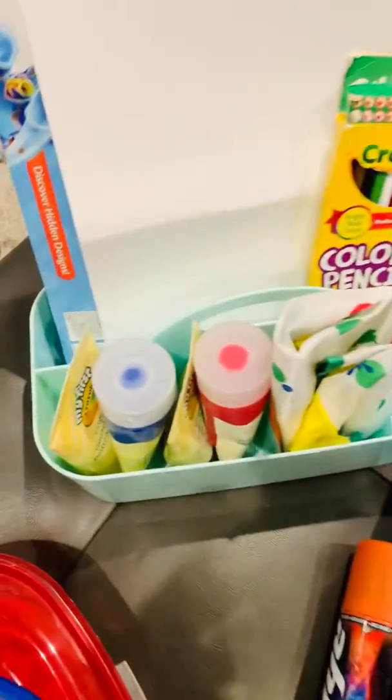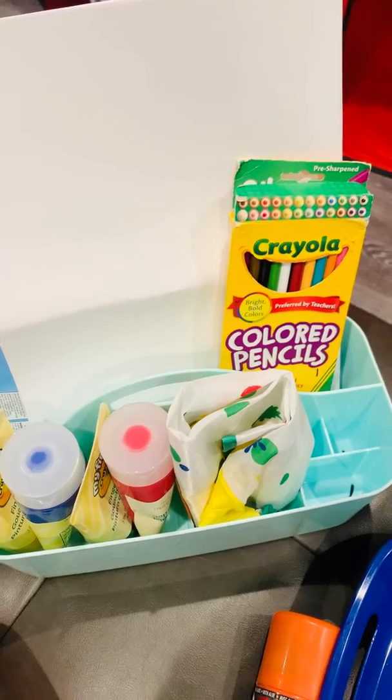Last, my friends, you may use some paint, colored pencils, and paper.